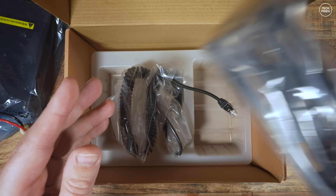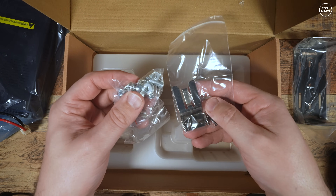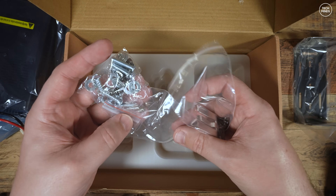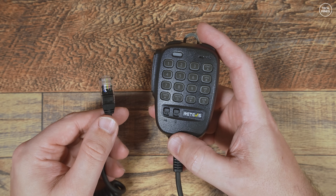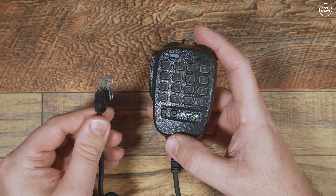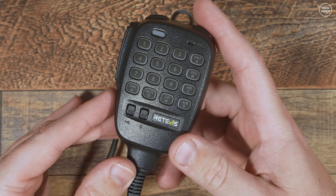Of course we get a vehicle mounting bracket and a microphone. Lastly in the box is a small hardware pack containing the screws and bolts needed to secure the radio in a vehicle with the included bracket. The mic is terminated with an RJ45 plug and can either be plugged directly into the side of the radio or into the head unit.